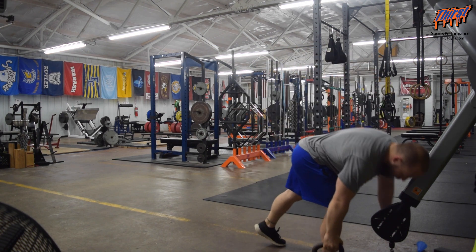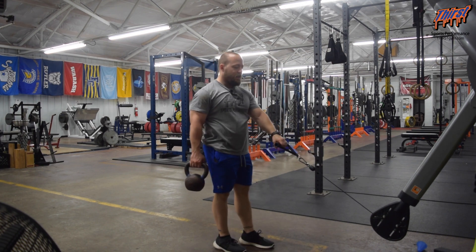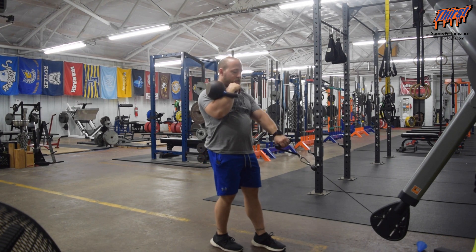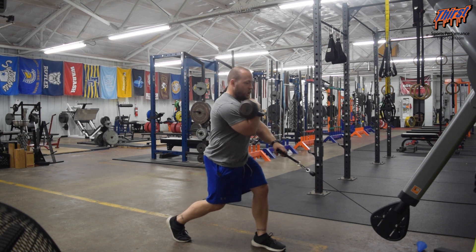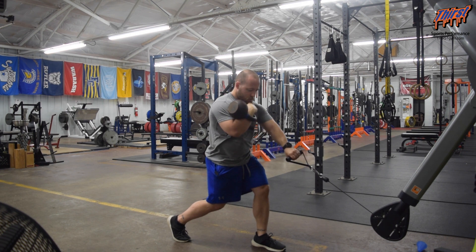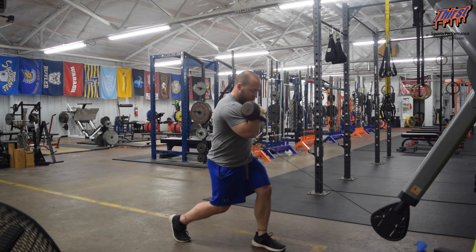Then we're going to grab the cable. Take the kettlebell in the front rack position — whatever leg you have forward, you'll have the cable in the opposite hand. Take the kettlebell side, get into a split stance, and bring that leg forward. You should feel the backside of your glute on the back leg. Cable's low, and now we row. Get long on the rowing arm, use that kettlebell to stay forward — you should feel abs, legs, and back.